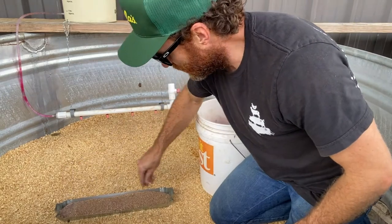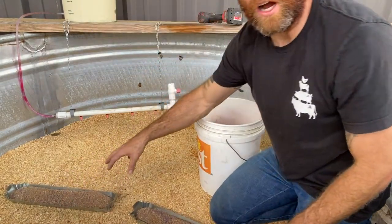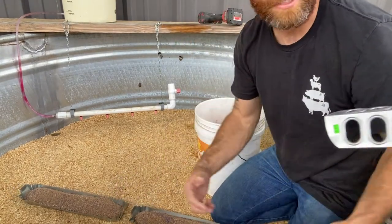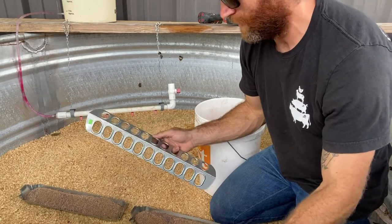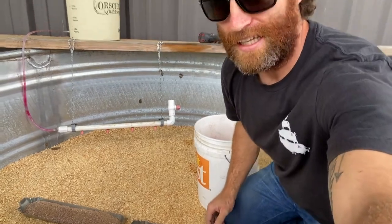We've got their water and food set up. These tray-type feeders come with lids — they're great for little chicks like layers from the feed store. But with these Cornish cross, you want them to eat as much food as possible and gain weight as fast as possible, so the lid actually restricts them from eating all the feed. With the Cornish cross we take the lid off, but if you're just doing layers, the lid would be perfectly fine.